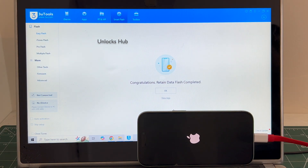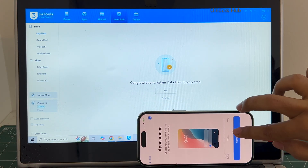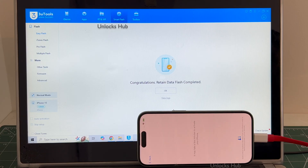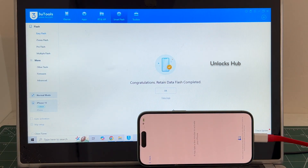You can see it says congratulations, retained data flash completed. Just wait for the phone to turn on completely. And the phone has finally turned on. Let me set it up quickly and find out if the iCloud lock is present or not. You may face a few glitches here and there because of the latest iOS — just keep pressing try again and you will surely enter the next page.